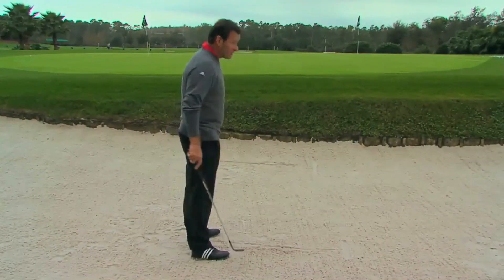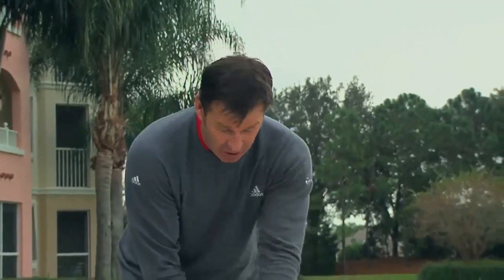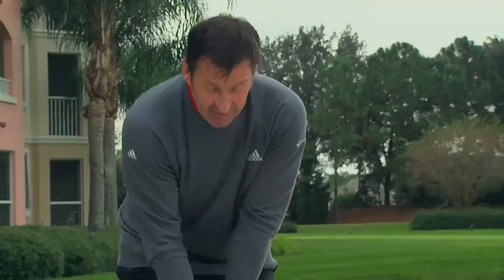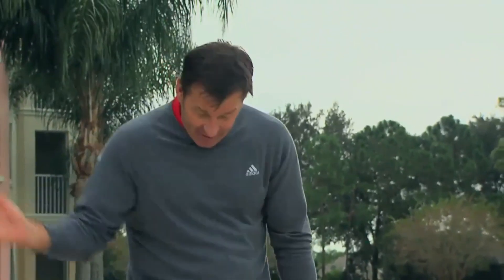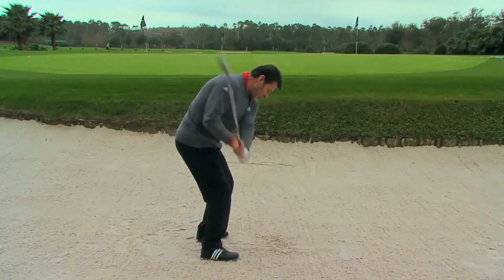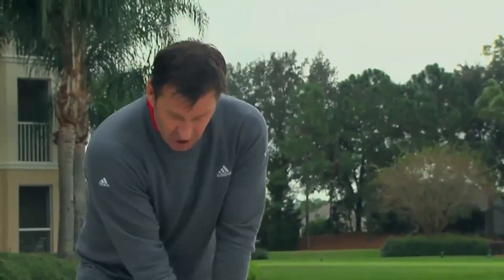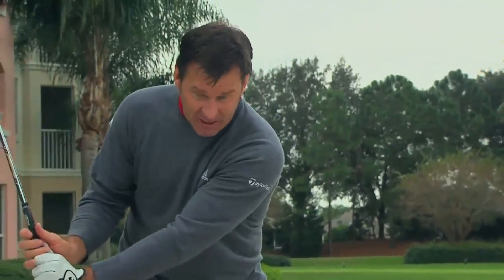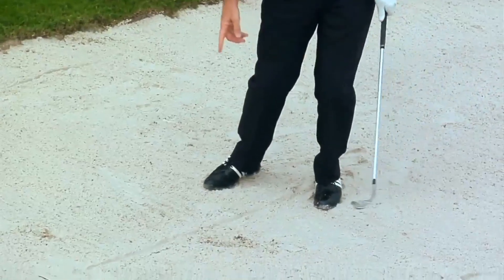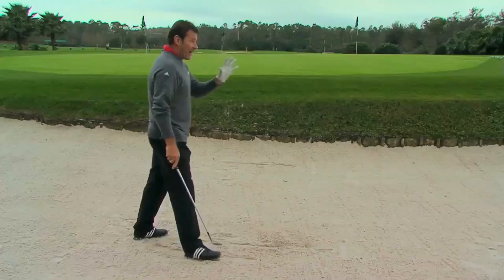Stand a little bit open to that line, put the club ahead of the line but keep the grip of the club — the whole shaft — pointing back at your stomach, and then take your grip. What we're trying to do is find the impact point in the sand. You've got to marry up your chest and arm action — that's what we call being in sync. Turning back, the club points up to the sky. The most important thing is timing your chest and arms to land exactly on the line.